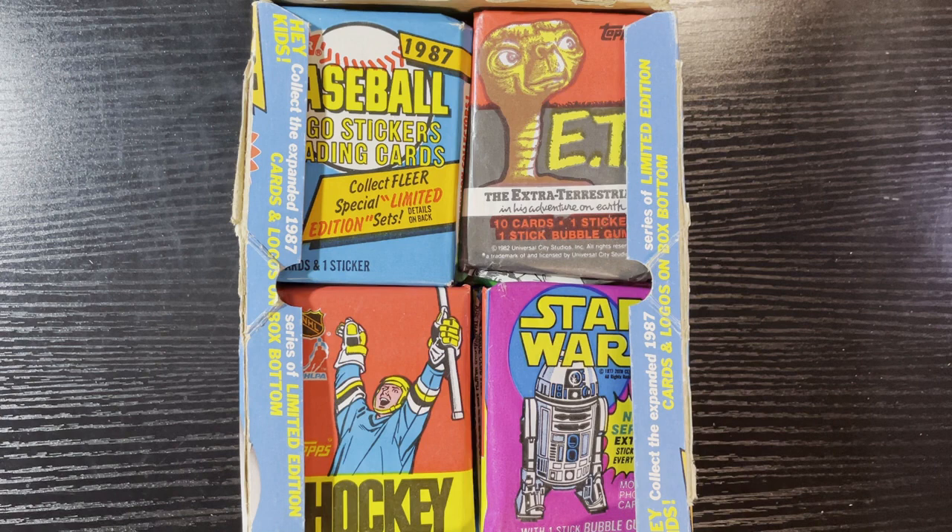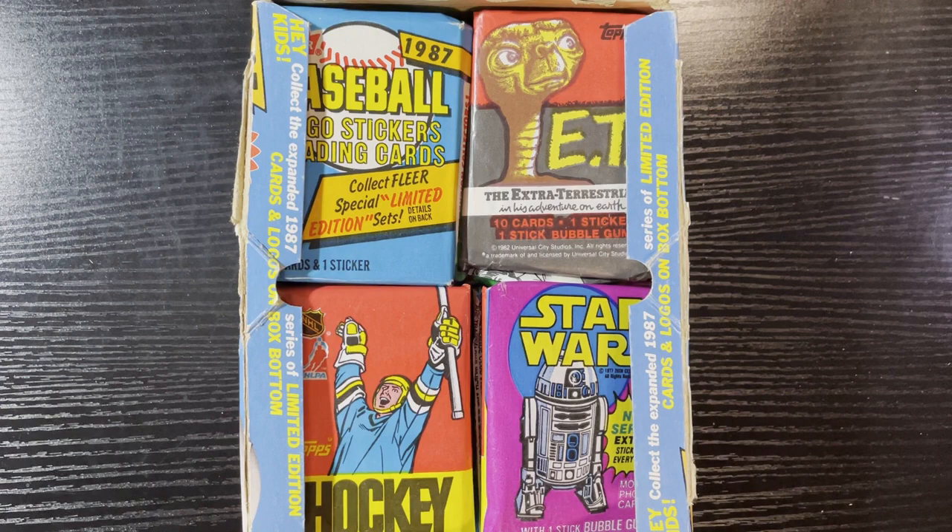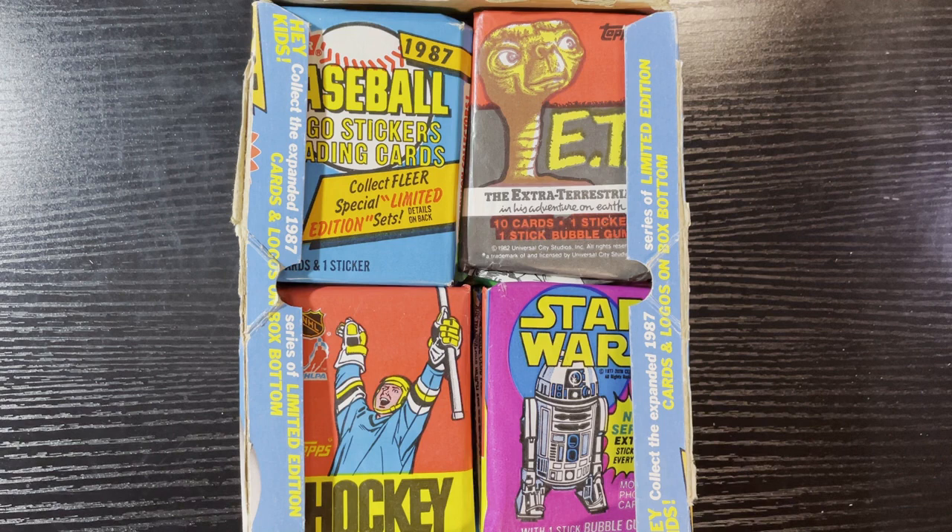Hello everyone, Retro Robbie here with another break to see what's out there. This is my second box of Repack Wax to the Max. That seller is sold out of them — I hope he'll make more. If you're watching, please make more! I love doing this, my viewers love it. This is a shout out to you — if you decide to sell them again, leave a comment so people can look you up. I might do another box as a giveaway.